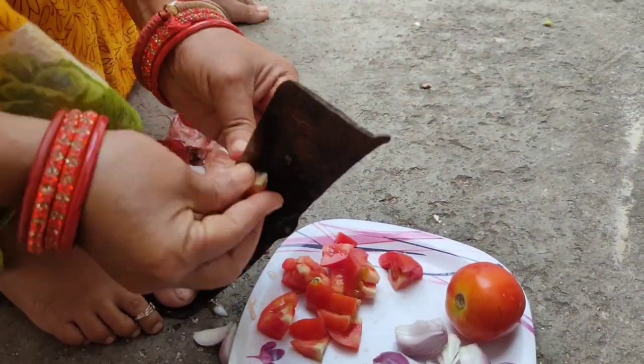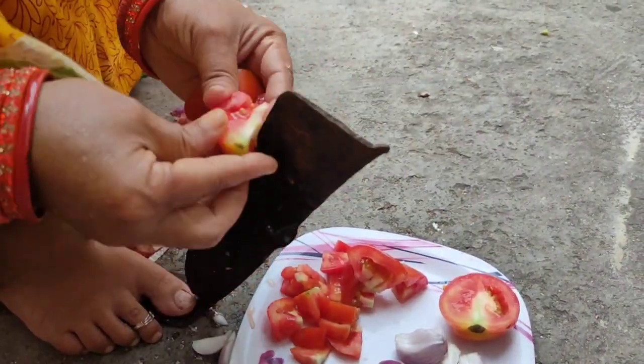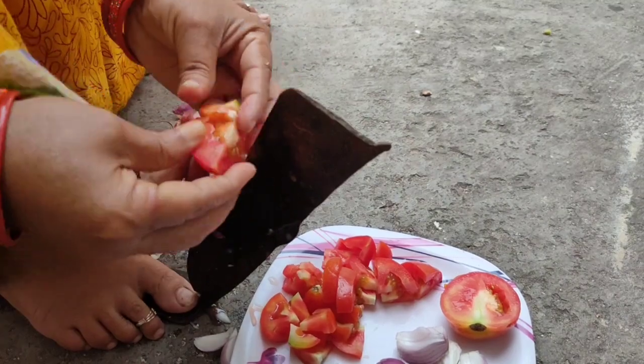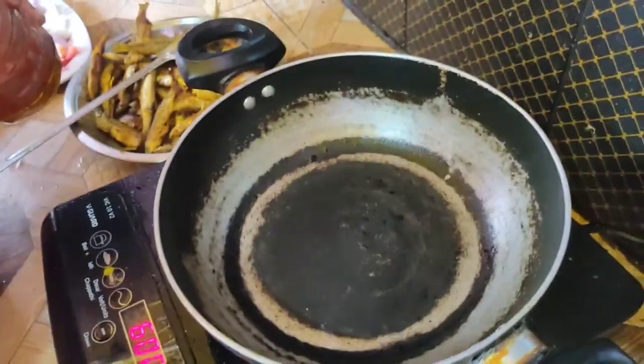I'm going to get a little bit of a bun. Look at the bun! It's all about the bun. It's a bun.